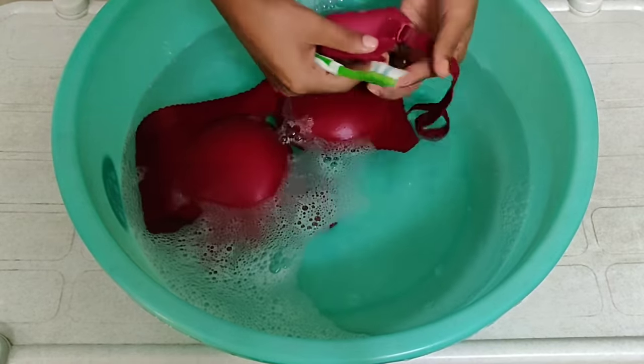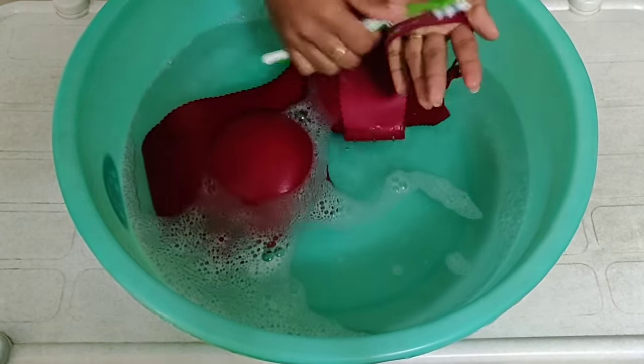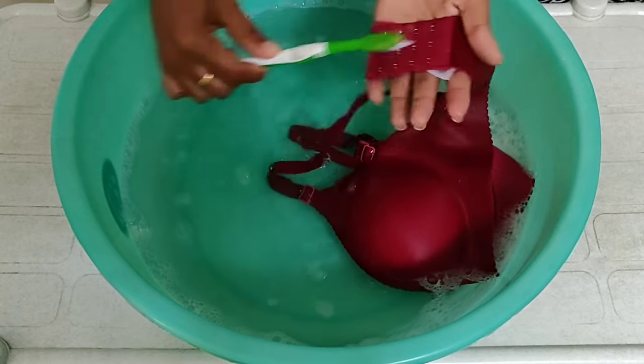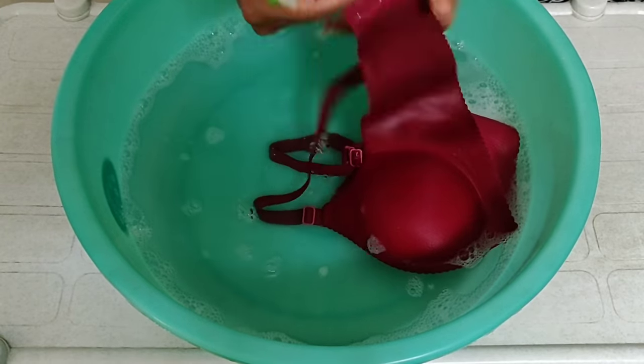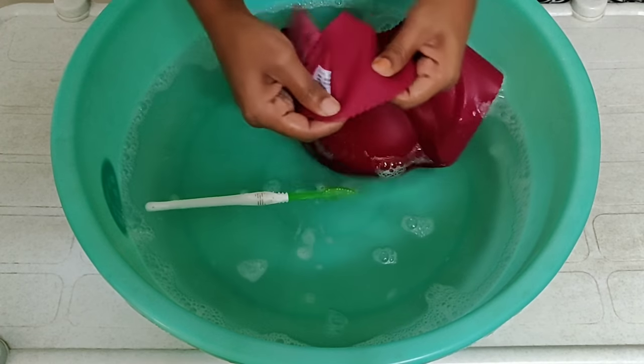After 15 minutes, we will use a small old toothbrush on the straps. This is a seamless bra — it's not lace. I will brush my padded bra with the toothbrush.